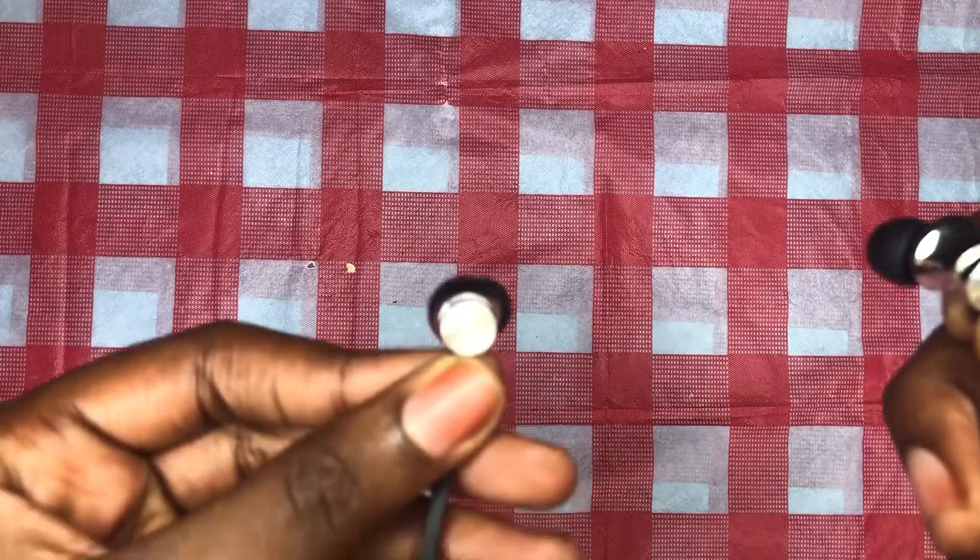Before I start this video, let me just put the specs on the screen for these earphones. You can pause the video to look at the specs.